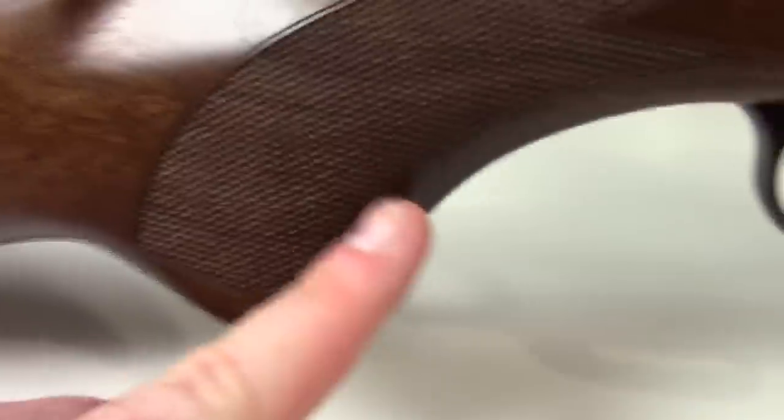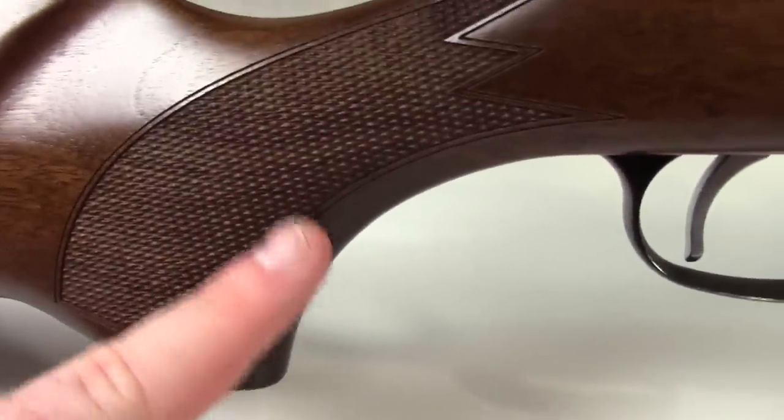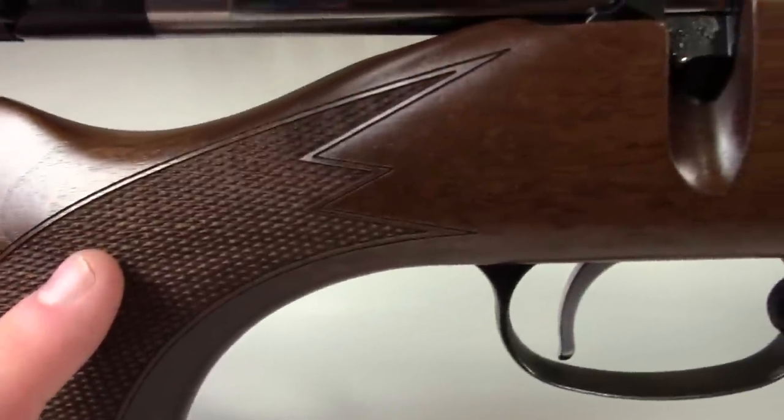The cheek piece is pretty much smooth with a tiny bit of curvature. And then we come into some nice real wood checkering — they do a pretty cool job with that.